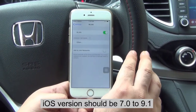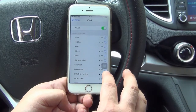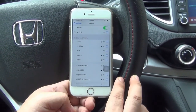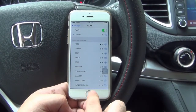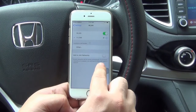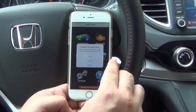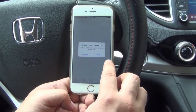iOS system should be 7.0 to 9.1. Choose the right Wi-Fi network. Please download the ELM327 eOBD app from the App Store first. This is eOBD for iOS.